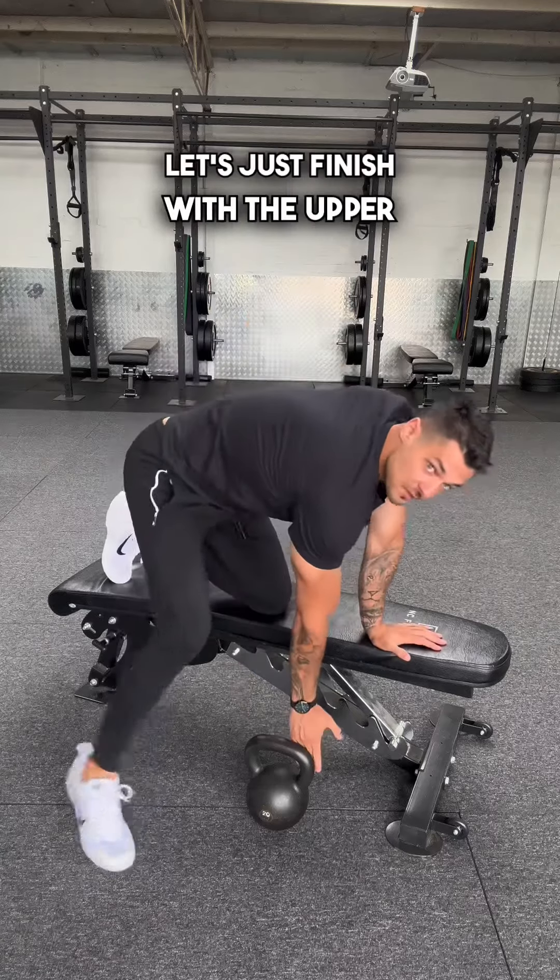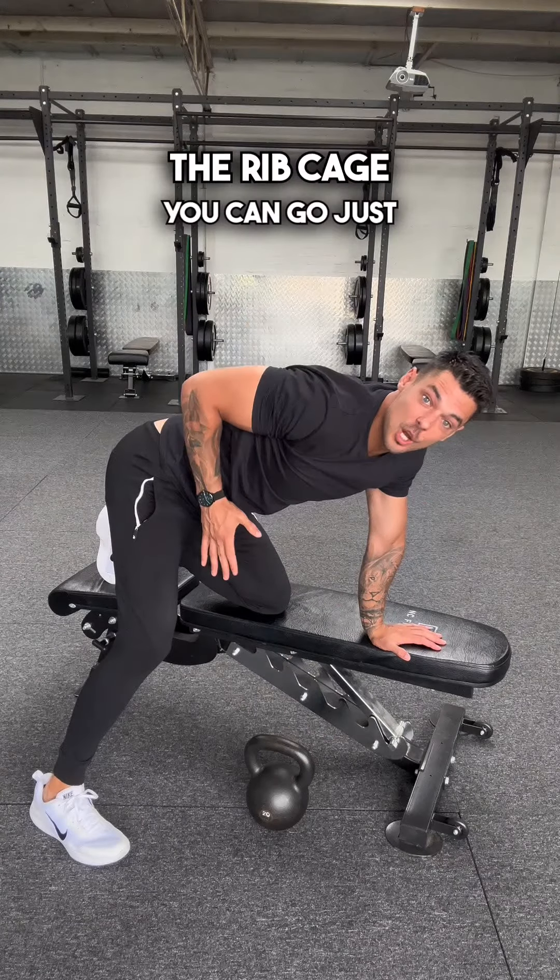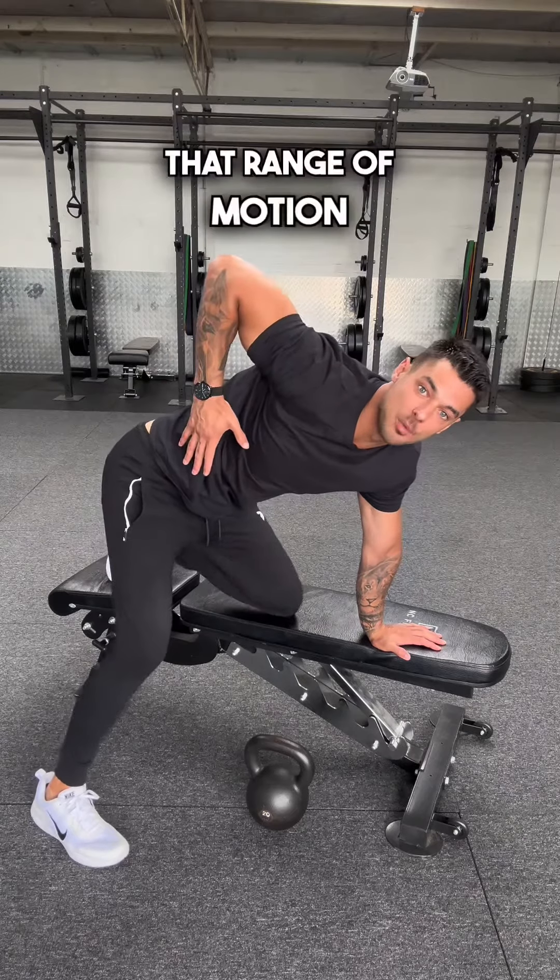So instead, let's finish with the upper arm roughly in line with the ribcage. You can go just a little bit past, but we don't want to exceed that range of motion.